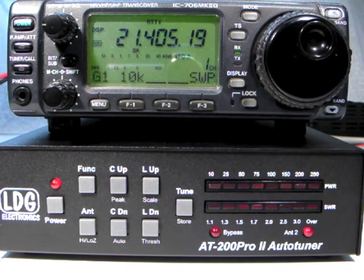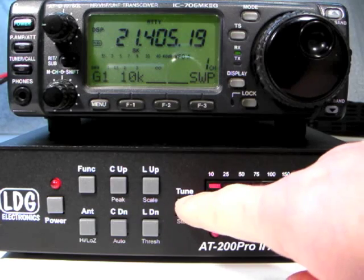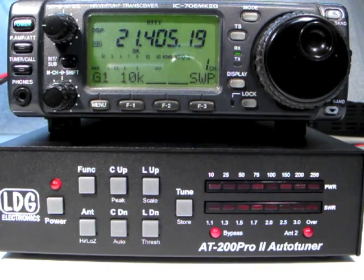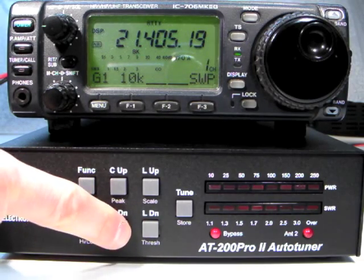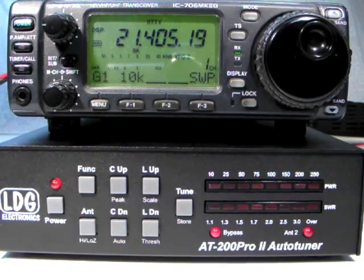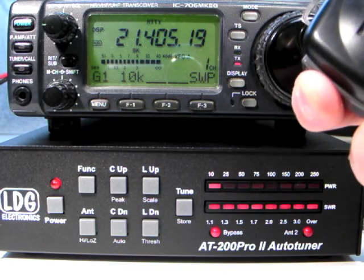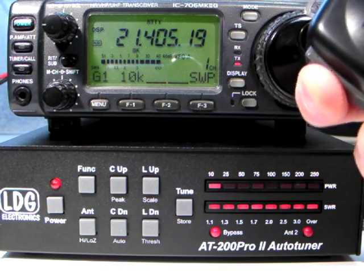If you wish to place the tuner in Bypass and have the tuner remain in Bypass no matter what, then you must also select Semi-Automatic Tuning Mode. Press FUNCTION and AUTO until you see this pattern of LEDs to indicate Semi-Automatic Mode. Once Semi-Automatic Mode is selected, the tuner will not retune unless specifically requested to do so, using the Tune button or one of the optional radio interfaces.